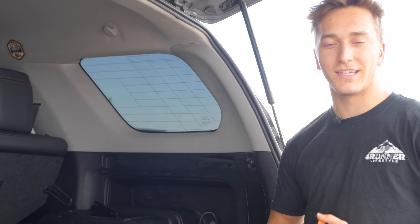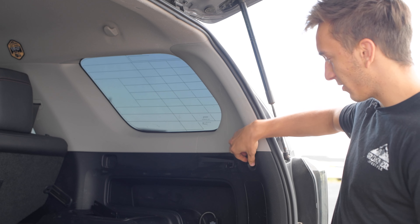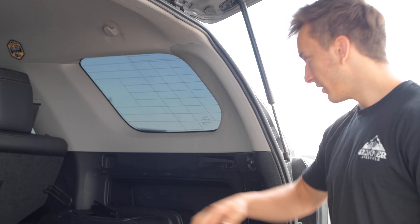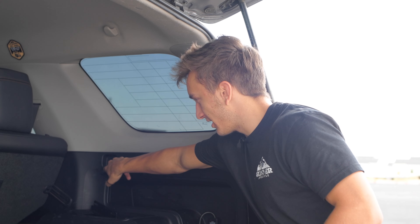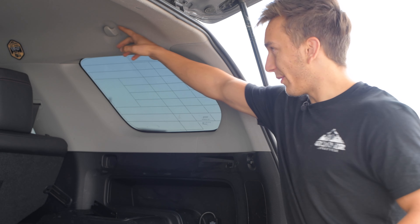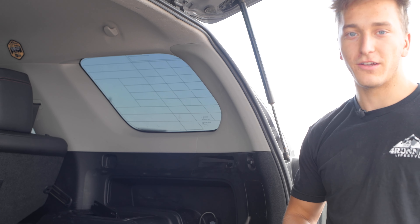There are going to be three mounting points that this thing mounts to. The first one is right here — this is where the cargo net used to mount. I'm just going to pull that out and install the pin there. The second one is just a blank area that it mounts to, and the third one is up high on this hanger. Pull that off as well and mount the pin.